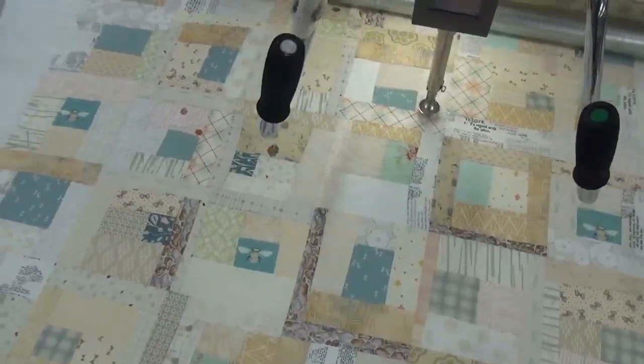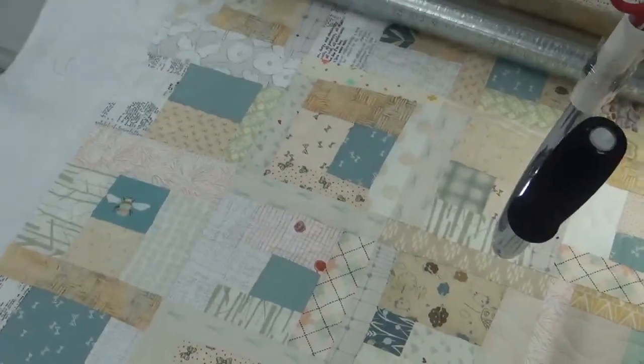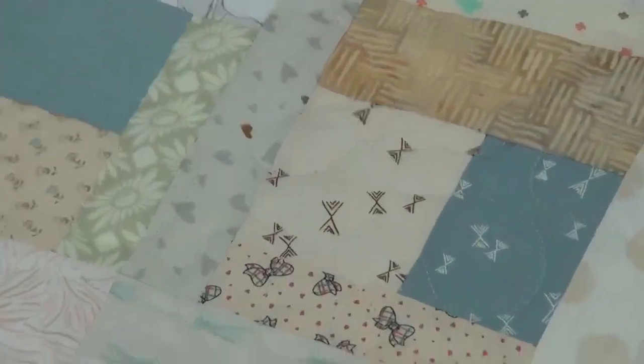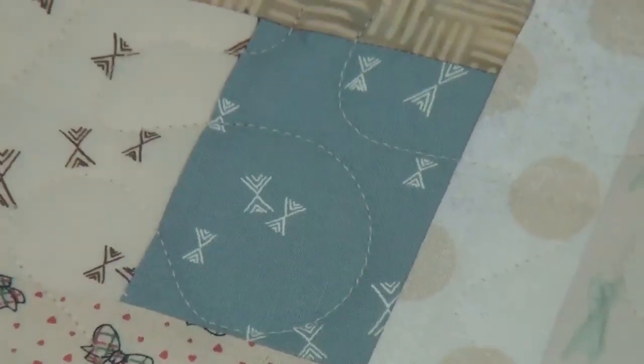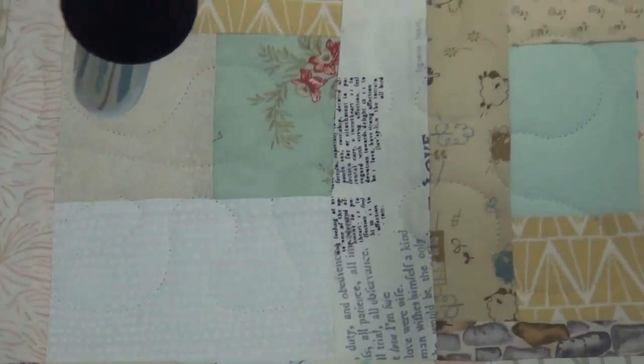We'll go over here to some of the green pieces and see if we can get part of the meander pattern. See a little bit there, and we're gonna meander over to the sew head and watch it meander around making more stitches.